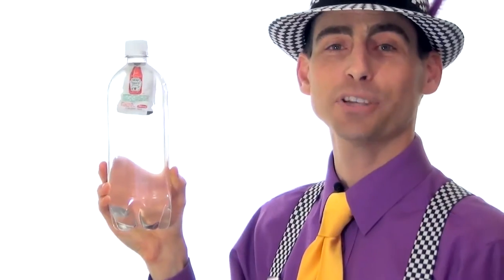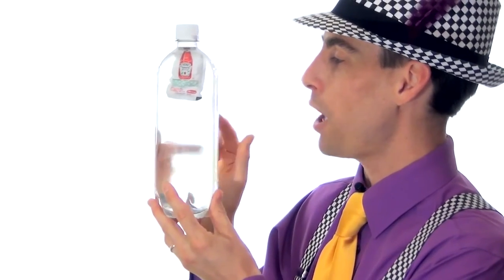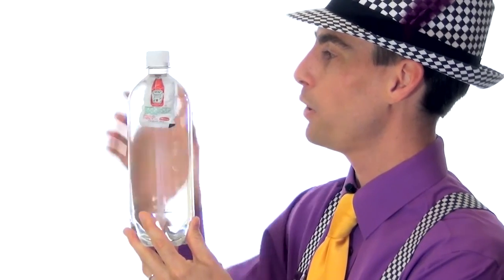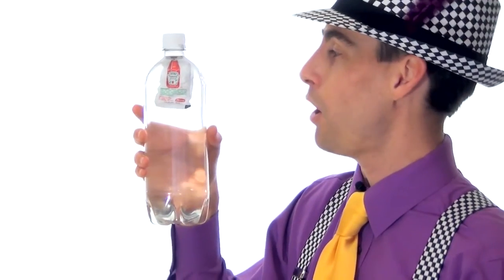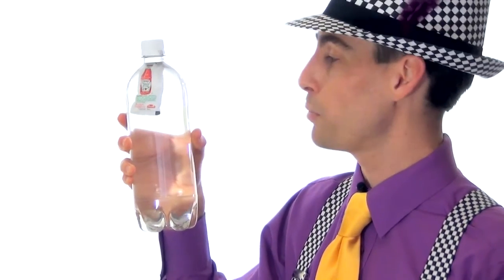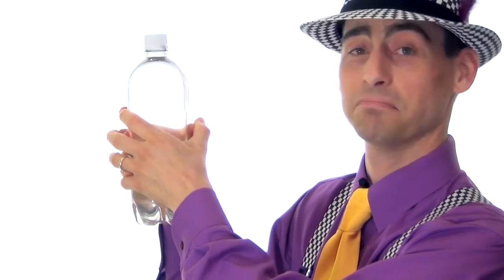A couple of quick tips and tricks before you run out and try this. I've tried it with a lot of different water bottles, and I find that a one liter bottle with straight sides works the best. Also, you want to make sure that you fill your water bottle to the tip-top full of water — don't leave any air inside. The more air you leave inside, the harder you have to squeeze the bottle to get your ketchup packet to sink. If you find you're having trouble squeezing the bottle with one hand, you can always use two hands. It works just the same.